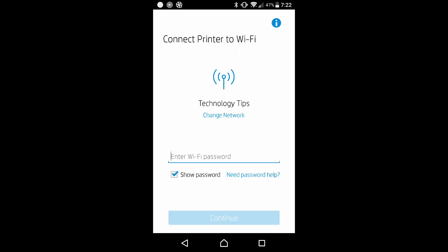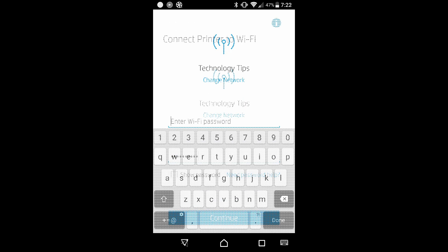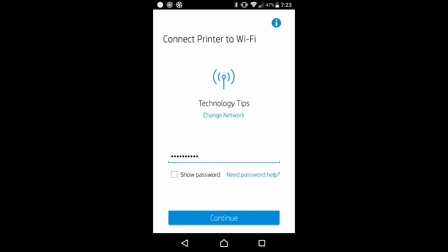It has found our network, which is Technology Tips. We need to enter the Wi-Fi password. Once the password is entered, go to continue.